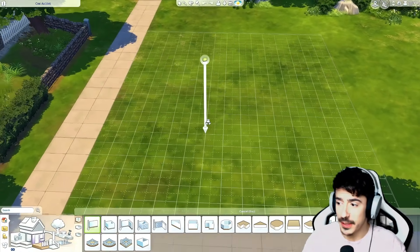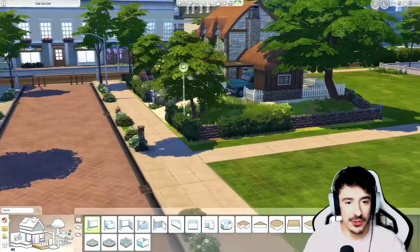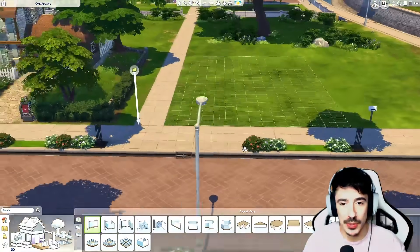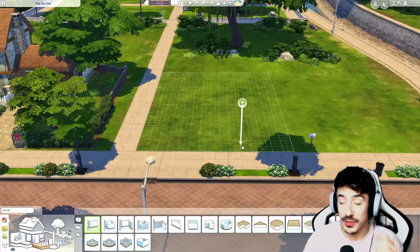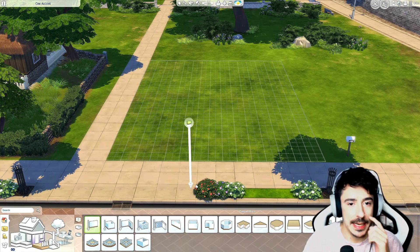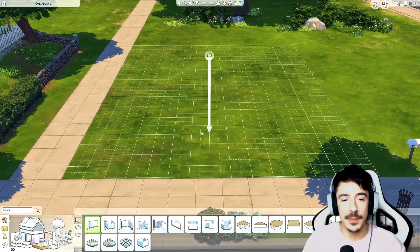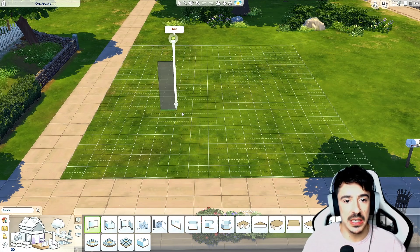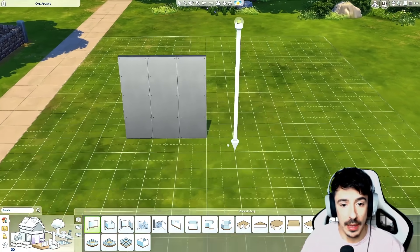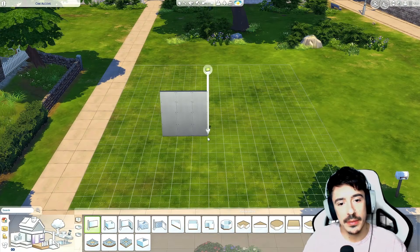We're going to raise this up because Hoe Street is kind of raised — they've all got a driveway sloping up into a garage. We're going to do the same, but this one won't have a garage, just a nice driveway, a smaller fence, and a backyard. I think that'd be cute. We'll keep it on the short wall height as well.